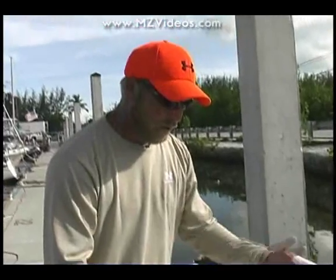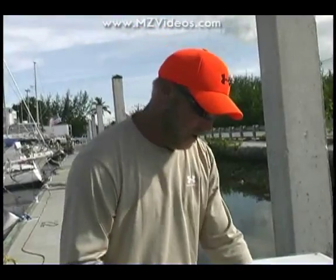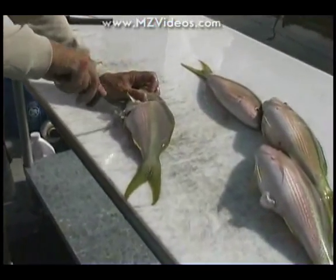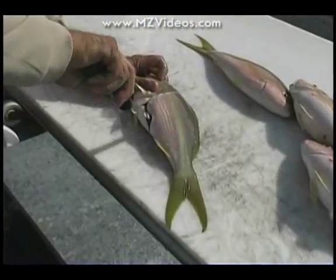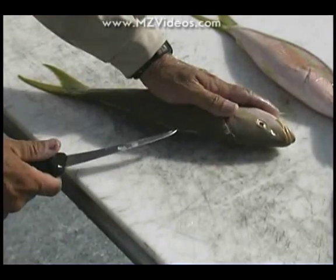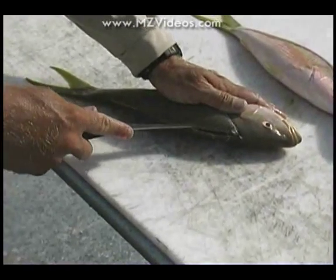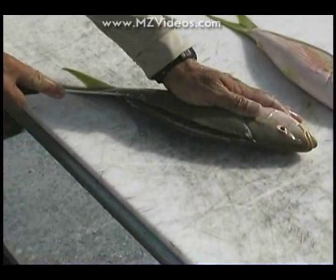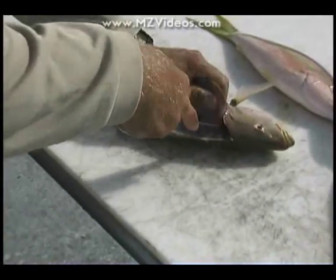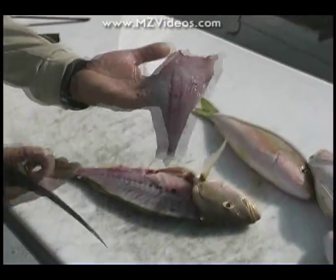Basically when you're preparing to fillet these fish, it's almost identical to what we just showed you with the dolphin. You're going to go in and start up here right behind the head. Make a little cut on the belly line, come around here and insert the knife, go all the way along the backbone all the way down towards the tail, and then cut right along that backbone like we showed you before.